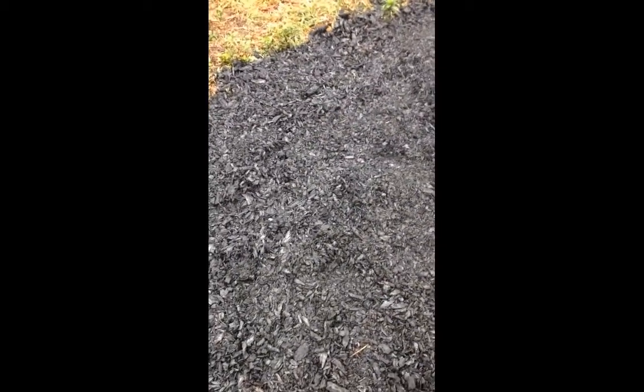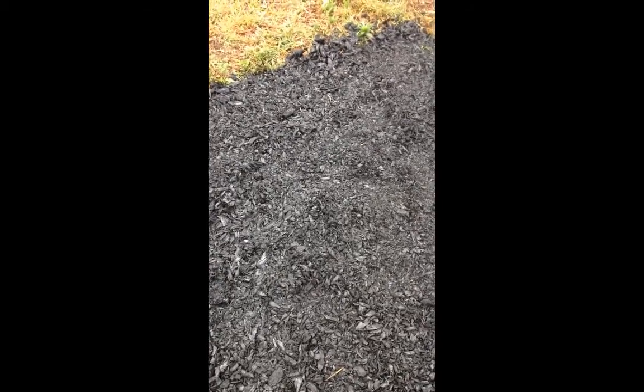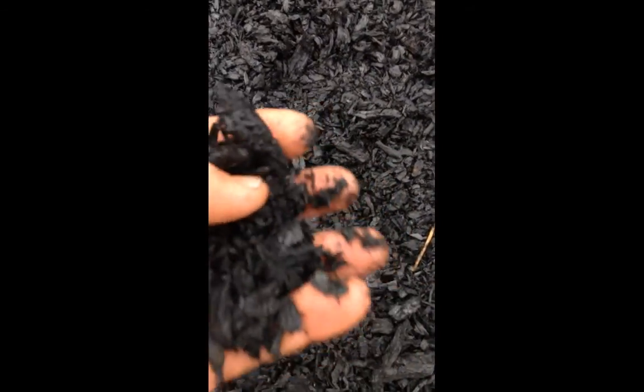What we have here is our biochar out of a top lit updraft oven. You can have a bit of a look — lovely biochar, ready to go straight into the ground. This was one batch which we had after about two and a half hours.